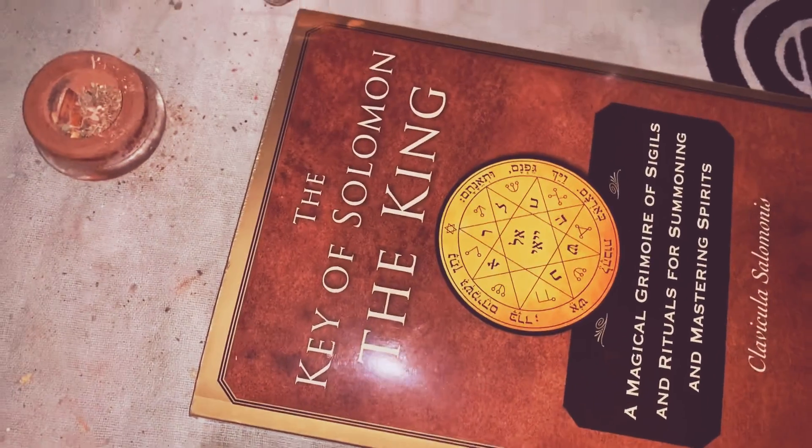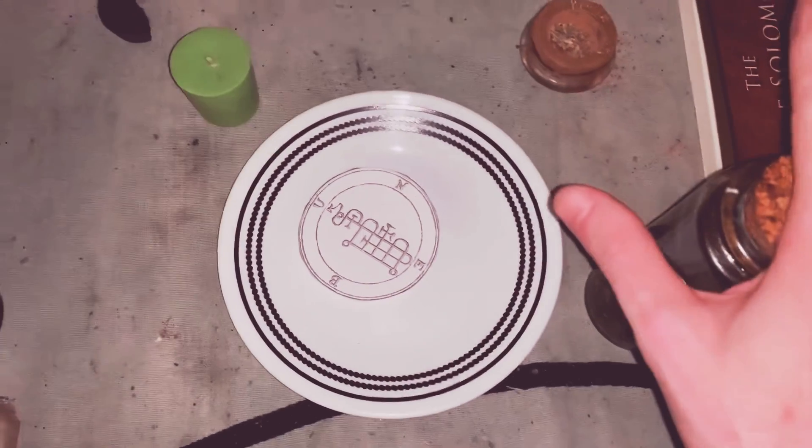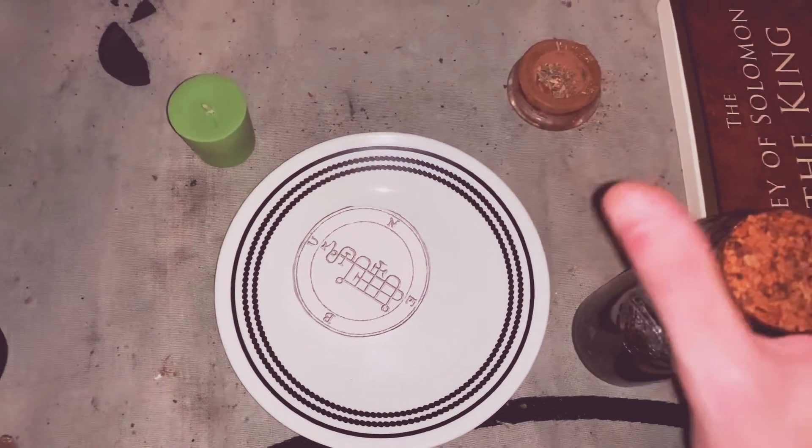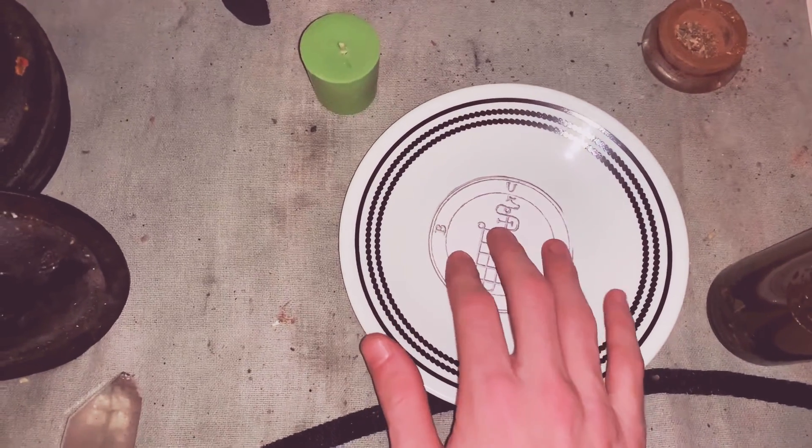I'm going to review this book in another video, but I wanted to show you a super simple, super basic, super easy money spell that you can do with Boone.